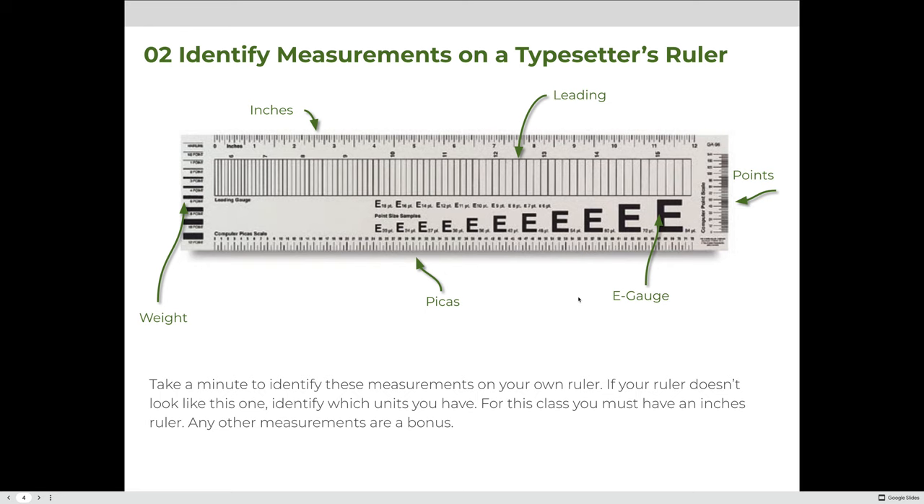This is an example of a typesetter's ruler with some identified measurements. If you have any ruler, look at it and see what measurements are on there. On this ruler I have leading — the spacing between lines of type — inches, point values, an e-gauge for measuring type, picas, and line weight or thickness. When measuring, always compare apples to apples. For this class, you need an inches ruler that can measure down to sixteenths of an inch.